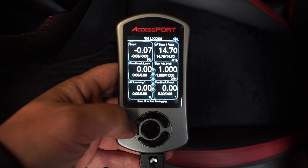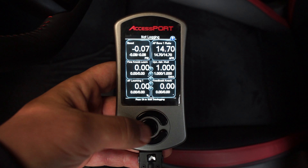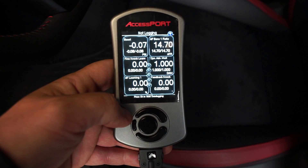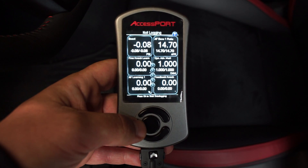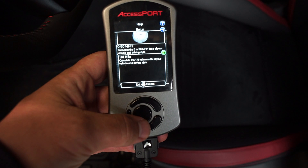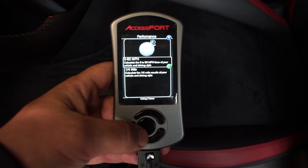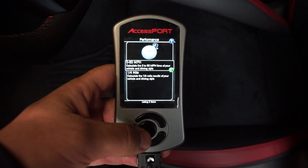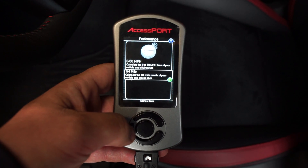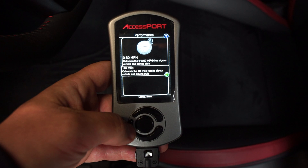You can press OK to start data logging. The Accessport records even more parameters in the background than what's shown on the live view and puts it into a spreadsheet you can download and review later. If you're going with an e-tune, your tuner will tell you how to record the files; you'll send the data and they'll make adjustments. Under Performance, there's a zero-to-sixty timer and a quarter-mile timer, both calculated from ECU data, which is fun for comparing before and after mods.